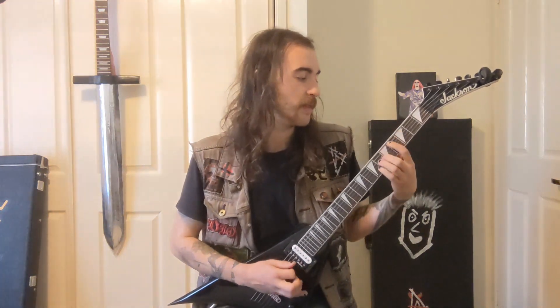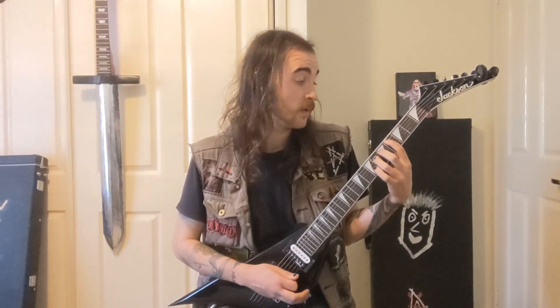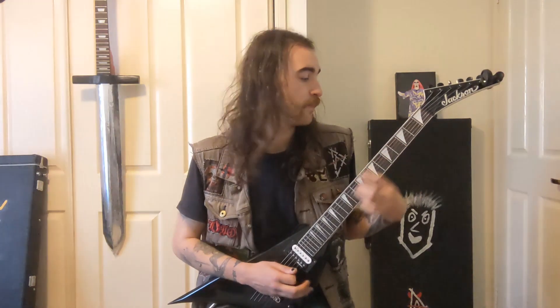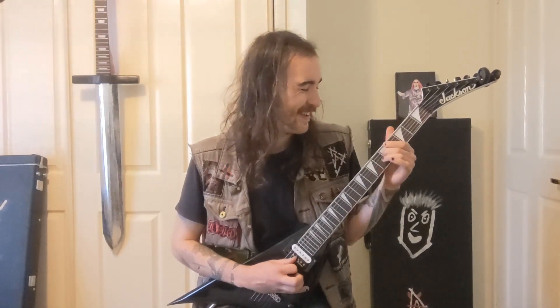We do 6 chugs on it. Then there's a power chord on the 4th of the A string. Don't use the pinky on that one, just the top 2 fingers — same shape. Let it ring out. Then we hit the 5th of the D string.